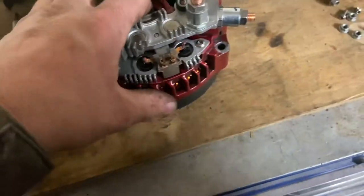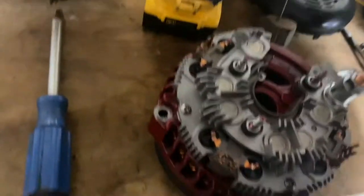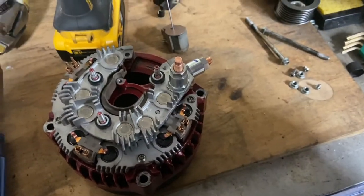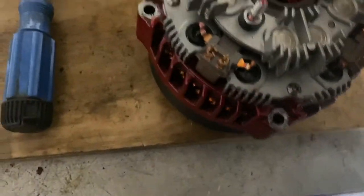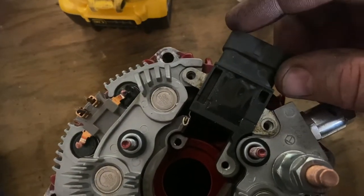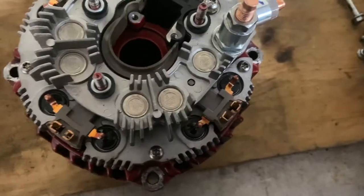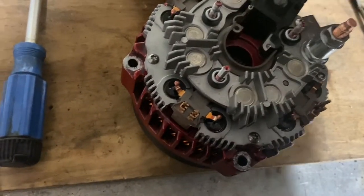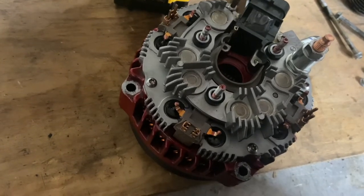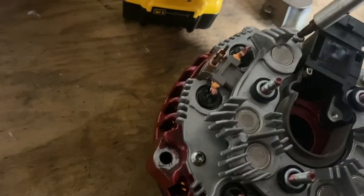Those three screws are in. This one you don't put in until you put your regulator in. So we're going to install the regulator right here — see everything lines up. There's a shorter screw that goes here, and that other longer screw will go through and connect this terminal through the ground.